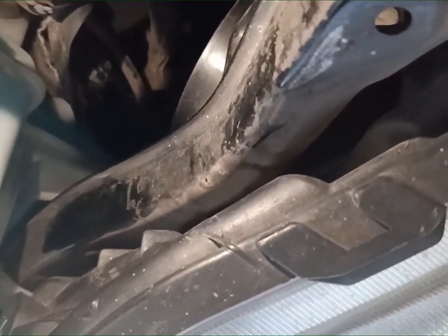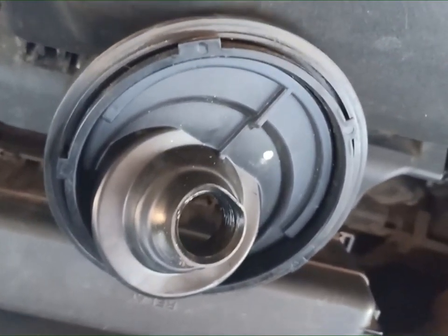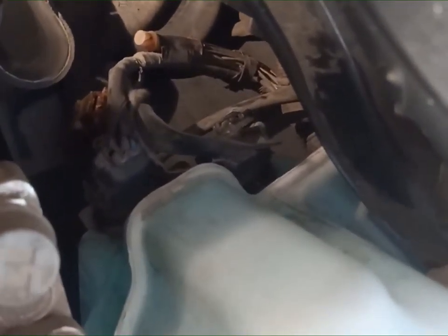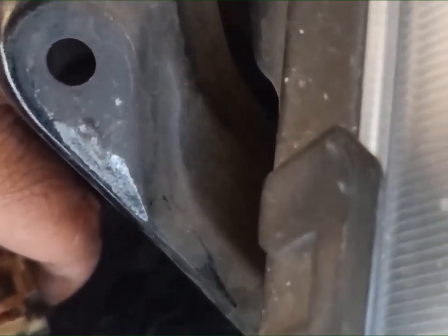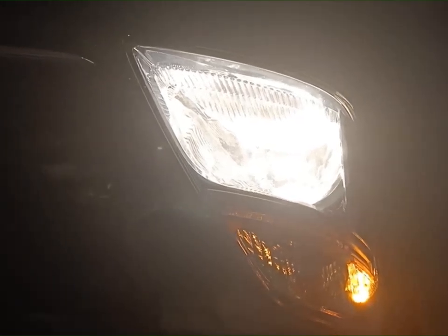So ayan, nakikabit ko na yung valve. Ang next is yung rubber — nakikabit ko na. Ayan guys, nakikabit ko na yung rubber, nandun na. Ang hirap kasi, maliit lang, hindi masyado makuha yung video. So nakikabit ko na yung rubber. Ngayon, kukunin ko na yung wire na tinanggal ko guys. Ito yung wire na tinanggal ko — ayan yung connection niya. So ibabalik ko na yan. Guys, ayan — nakikabit na yung headlight.